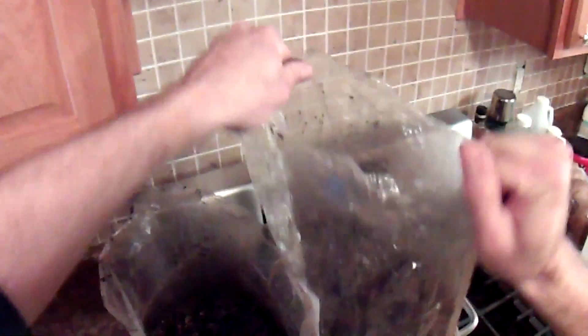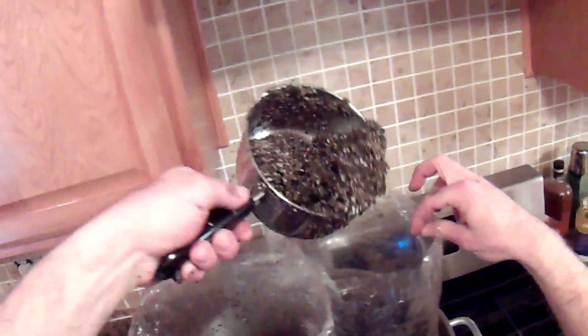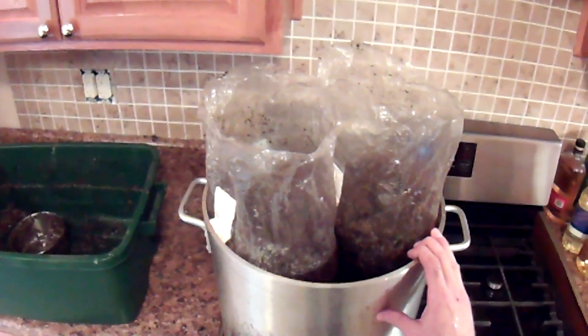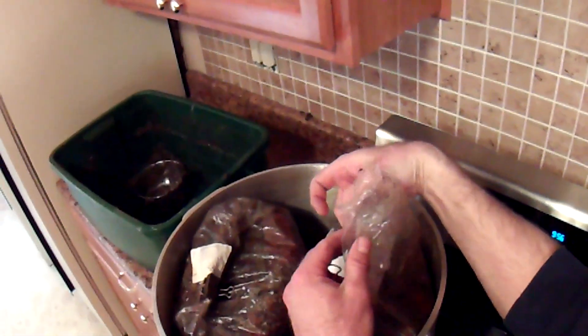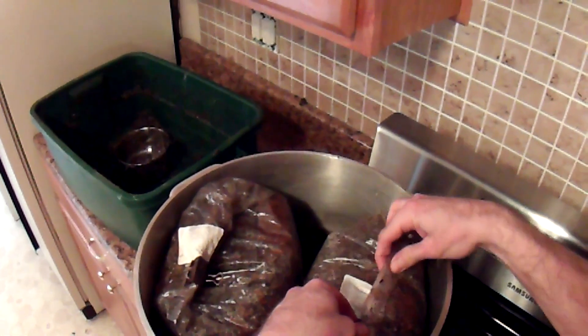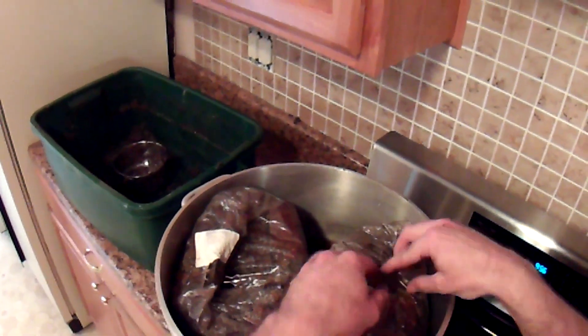I'm going to go ahead and tap it down. Now let's prepare it to be pasteurized. Close these bags up by taking the outside corners and pulling them in, holding them on the inside, and then roll the top down. That way no excess water from steam in the lid will drip down into the bag. Then take a binder clip to keep it closed.